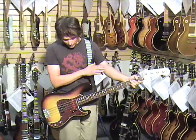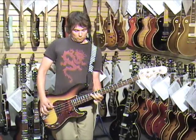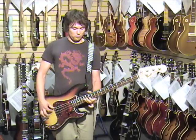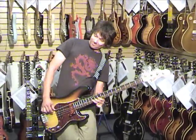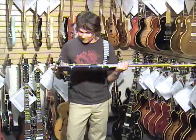Sounds amazing. All the way up the neck. Awesome. Even with the tone off — this is insane.